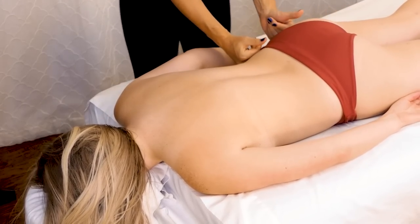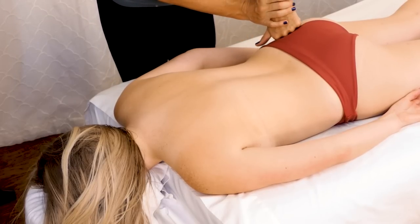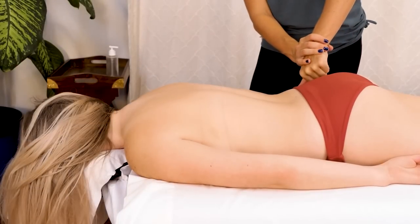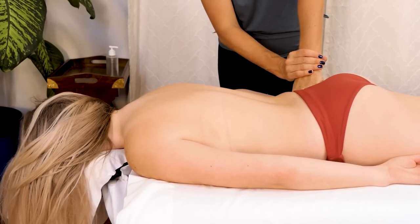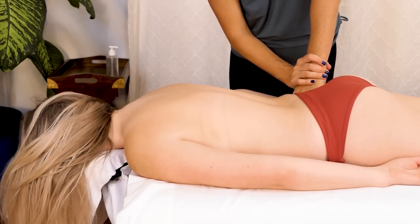I'm going to go ahead and make a transition — I really like moving into compressions. It just feels like a really natural transition from there, and I am supporting my wrist just to offer a little more stability. You don't have to do that.